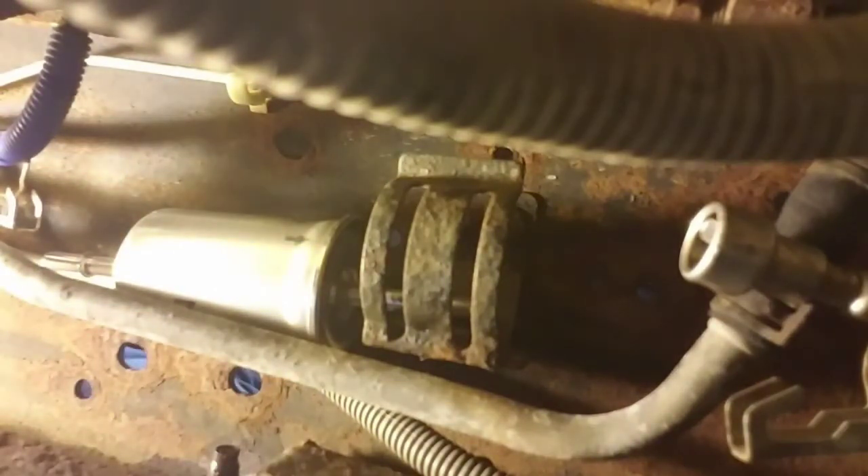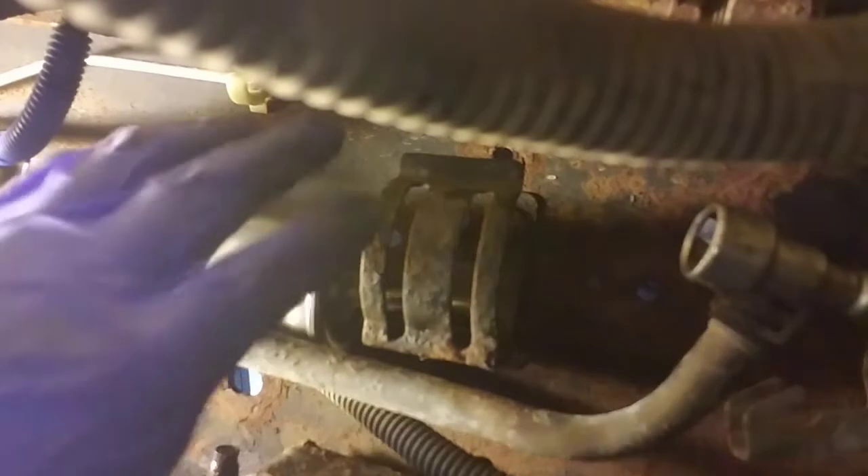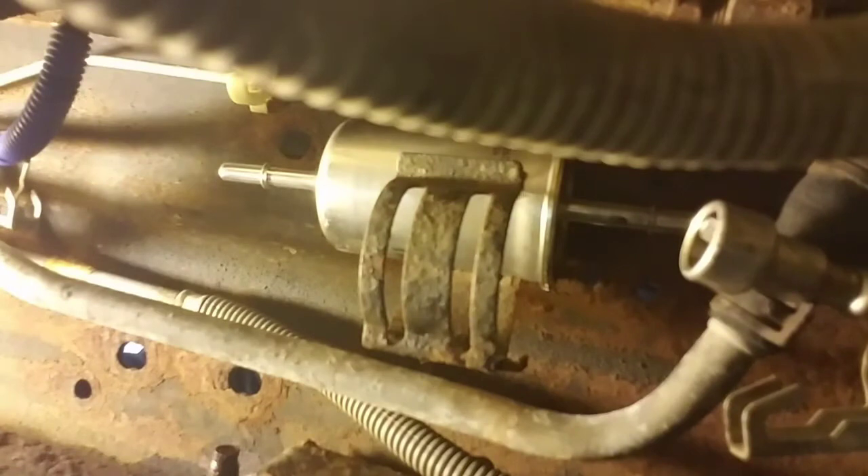I've got two hands now — might be a little bit easier. Putting this one around, slide the front one on, and it snaps in place. Make sure that clip's on there so it holds that fuel line on tight. Check that it doesn't move — the front one's in. Now just slide this back in.